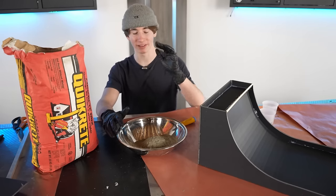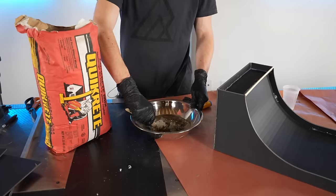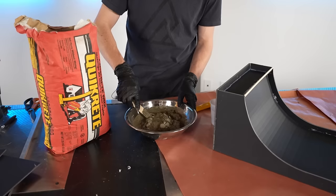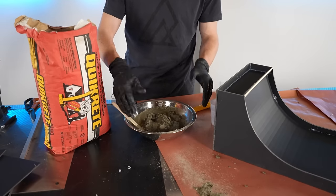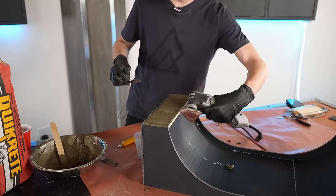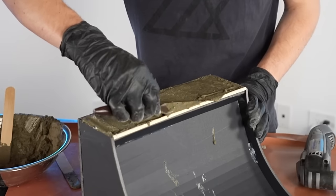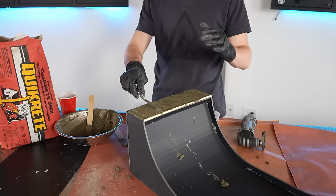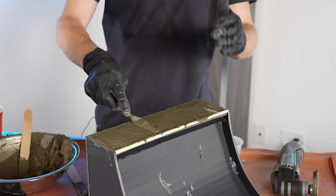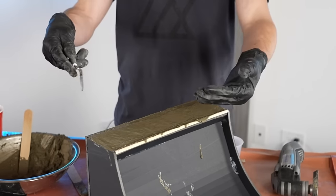The first concrete pour worked out really well, so I'm going to mix up another batch and do the second spot now. The last batch of concrete was quite a bit more watery, so this one is a little bit more challenging. This stuff is so weird to work with because it starts out really dry feeling, and then it just turns perfect.